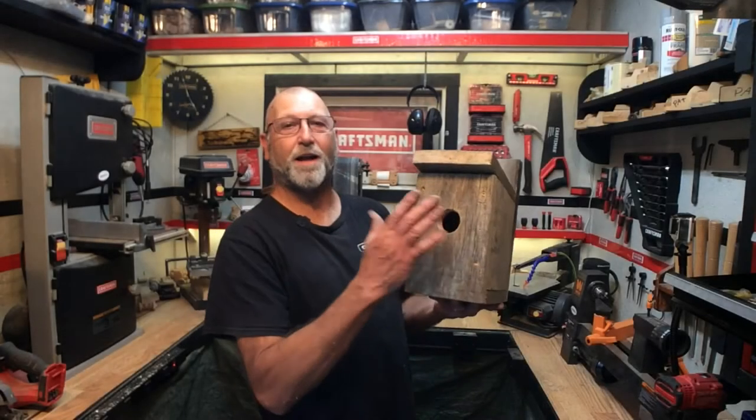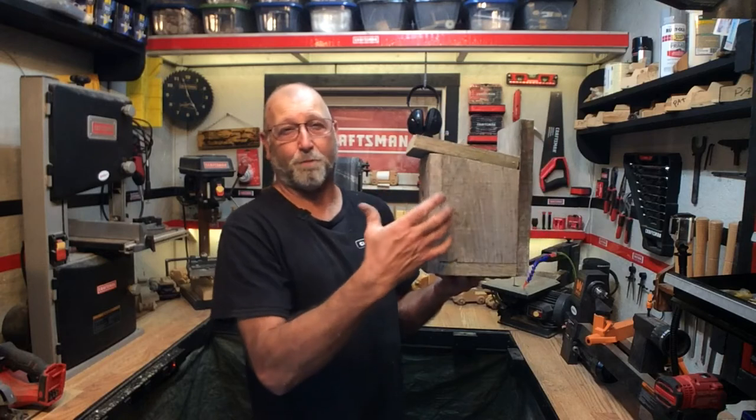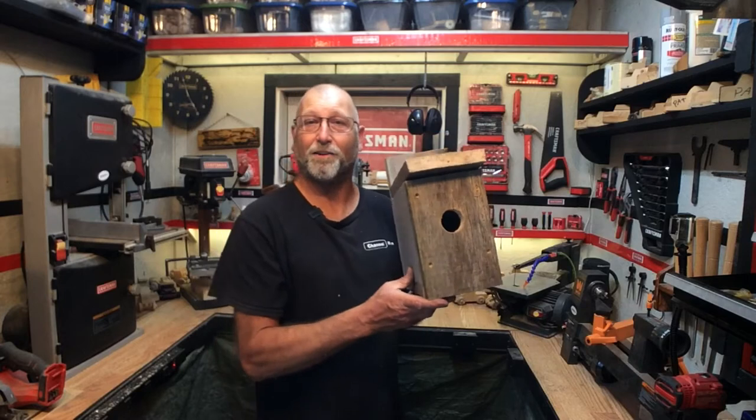Welcome back to Channel Ron. Today I'm going to show you how to build a birdhouse using old barn boards. There's a lot of eyeballing when I go ahead and start putting this together, so hopefully you'll be able to follow along pretty good on how I'm going to do this. Let's go ahead and get started.